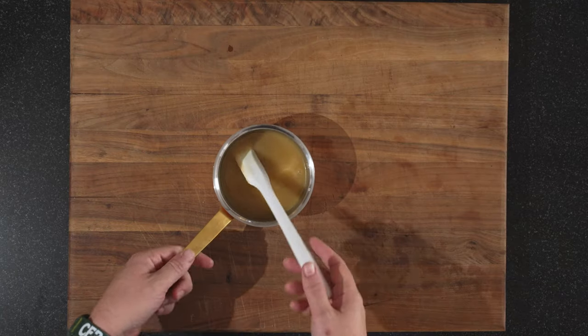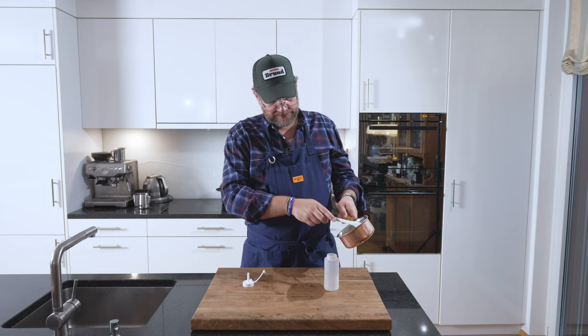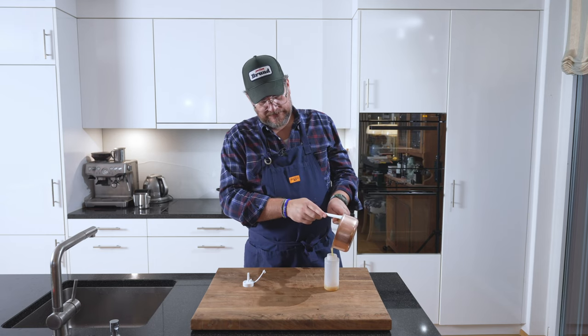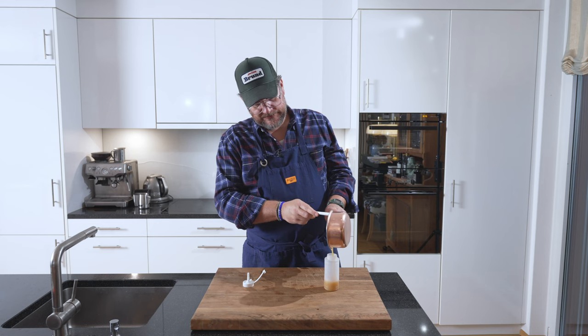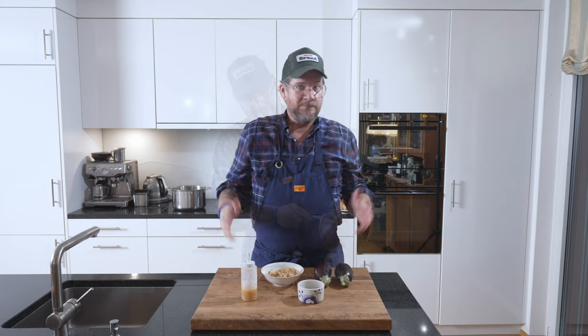And that's it. All that's left is to fill it into one of these bottles — you don't have to, but if you have one it makes it easier afterwards. And that's our miso glaze ready. Very easy — you just need five minutes.